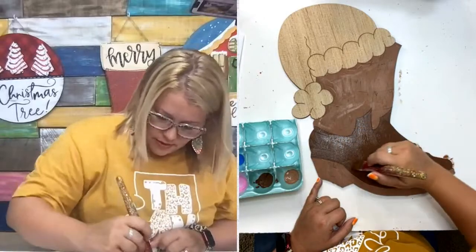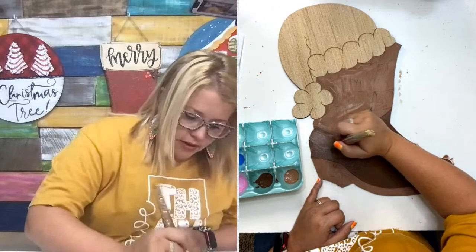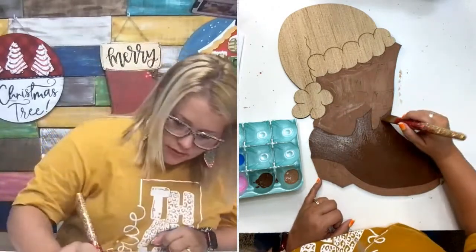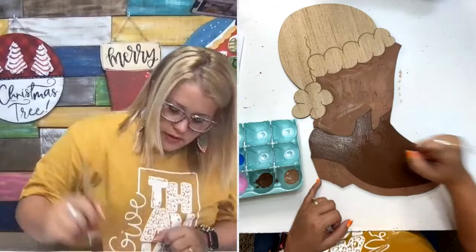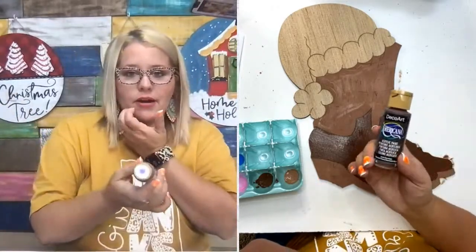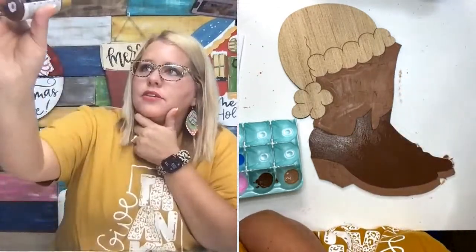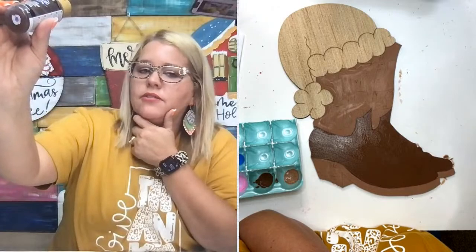I think I'm going to be able to get away with only one coat of brown on this if I just quickly go over a couple of spots that were a little thin. All the paint I'm using today is DecoArt Americana — you can pick this up at Michael's or Hobby Lobby. It's a good craft paint to use.